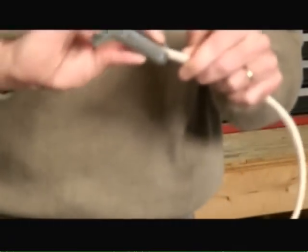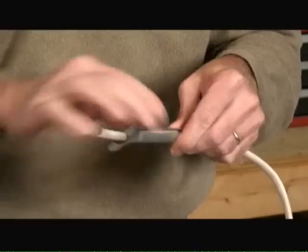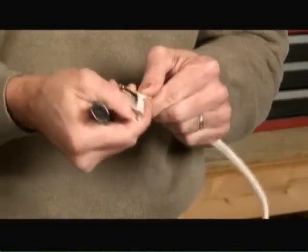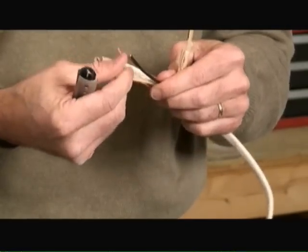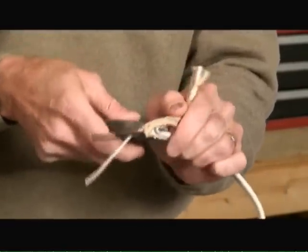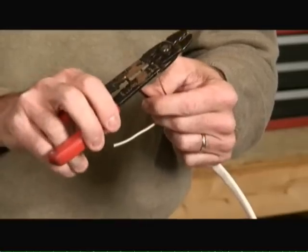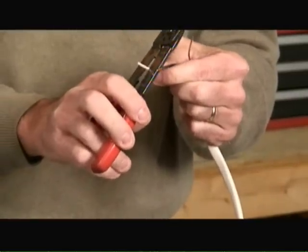To remove the sheathing from a Romex cable, we've got this neat little tool that allows you to just slide over the end of the Romex cable. You simply squeeze on it and pull, and you can remove the sheathing. As you can see, we can expose the insulated wires. We can take a utility knife to cut away the excess sheathing, and then with a pair of wire strippers remove about half an inch of insulation from the insulated wires.